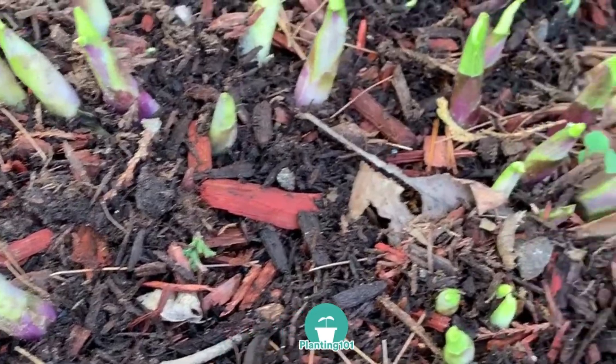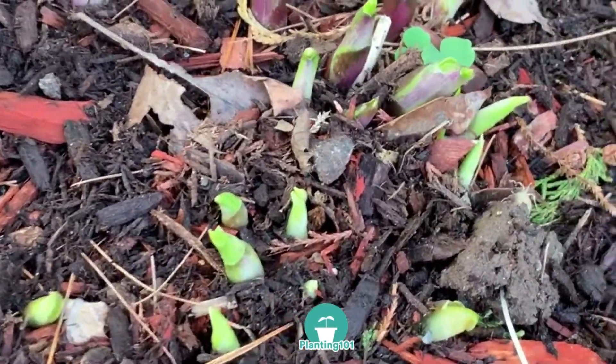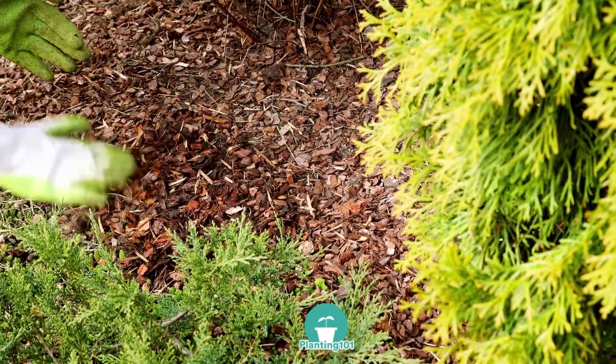Just be careful though — if you have emerging perennial shoots, don't mulch on these shoots because you will smother them.